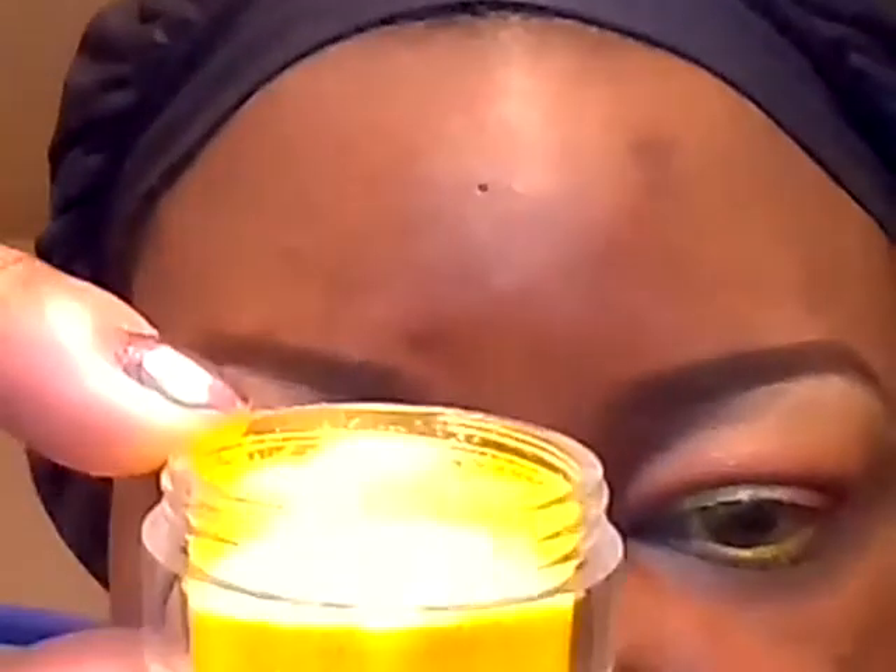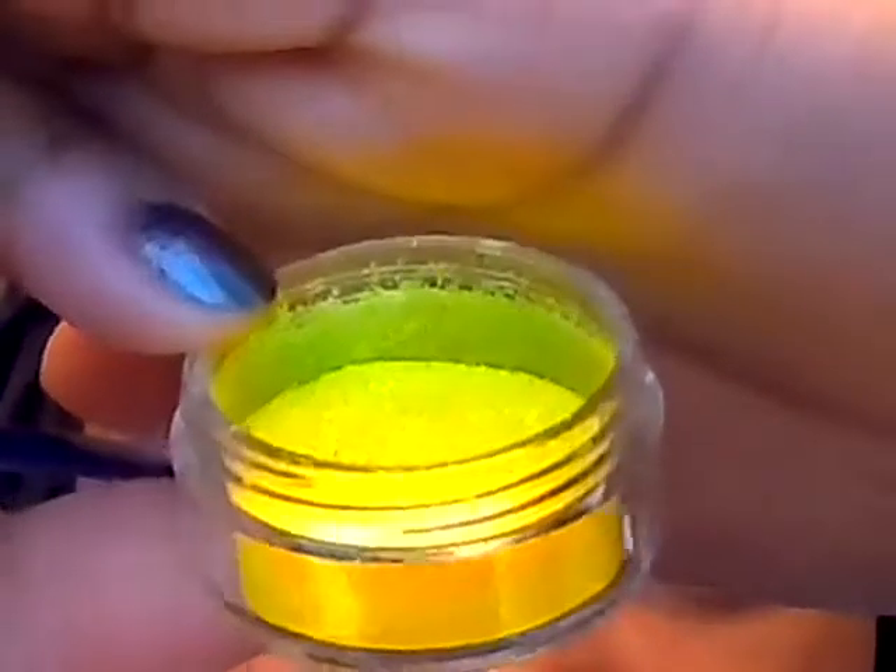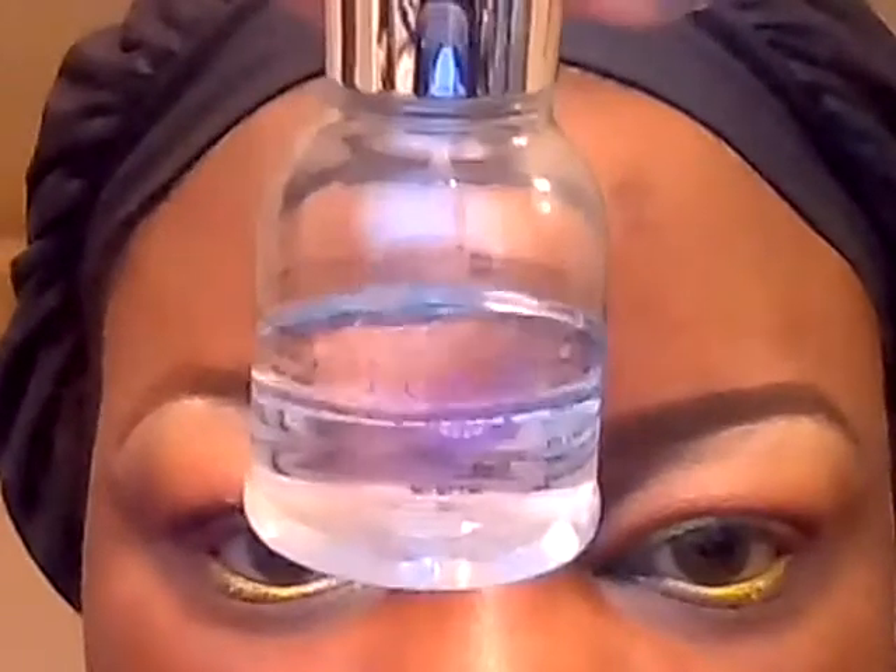My eyes are already sparkly with the Glow Sticks from Color Pop, but I'm going to make it even more sparkly and dazzling. I'm going to be using this color from Violet Boss in Electric Daisies — looks like it's glowing in the dark! It's a pretty bright true yellow glitter. I'm going to be using Liquid Sugar from Eye Candy Cosmetics to apply it with this little brush, applying some of that glitter to the lid a little bit at a time.